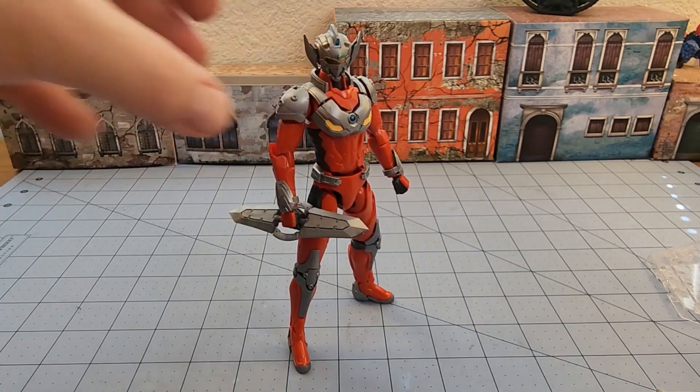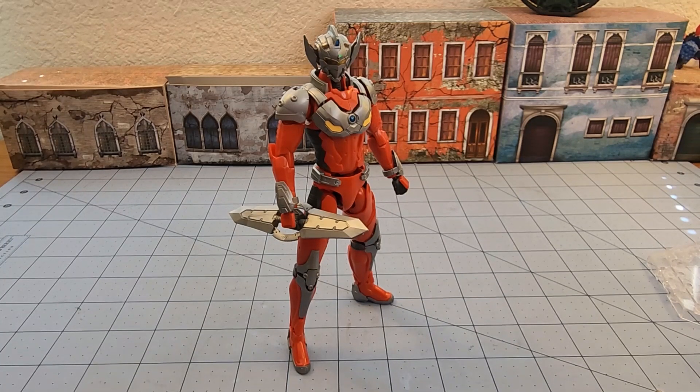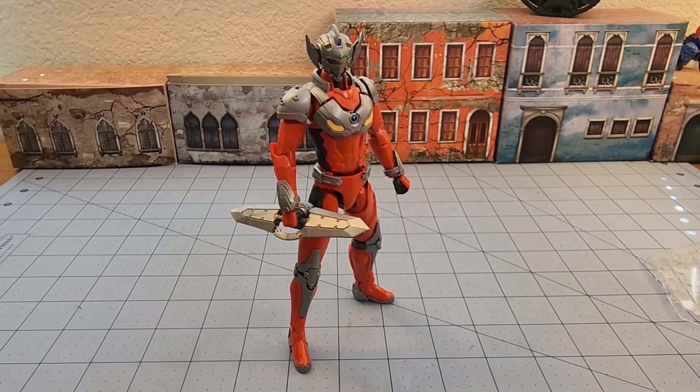I'm happy I found Taro at least for a good price, and hopefully out there if you guys are looking — happy hunting, and see if you can catch one too. So with that said, this has been Highlord Tamerlane with Obscurities and Miniatures, saying thanks for watching, and we will see you back here soon. Bye-bye.